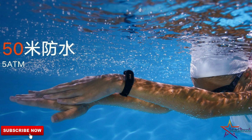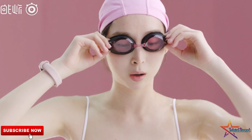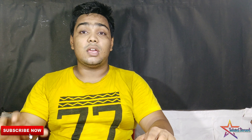Mi Band 4 is water resistant and also comes with some swimming features, including swimming dosage tracking. You will be able to see all the features related to swimming style in this band.